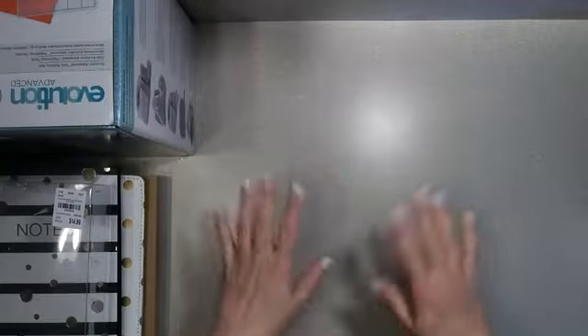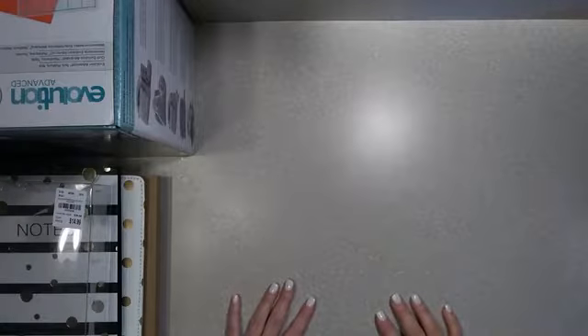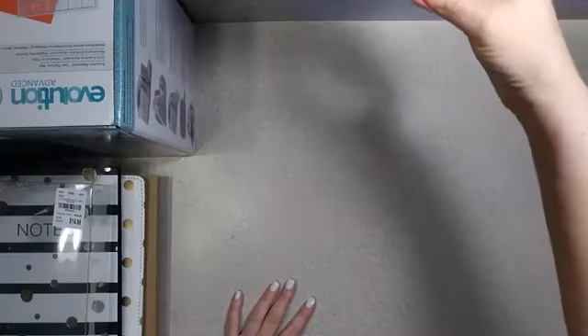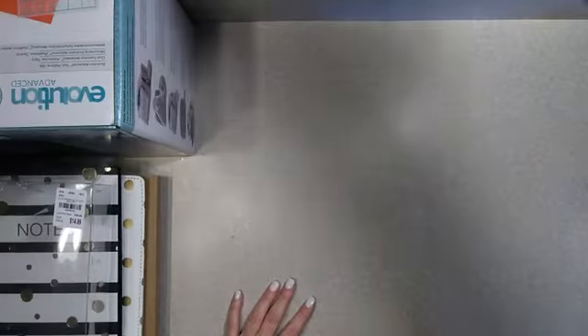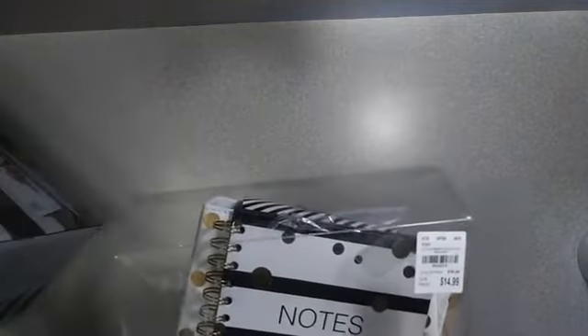Hey guys, welcome to the replay! If you're joining us on the replay or live, type in the chat bar and let me know you're here. Say hello and let me know where you're watching from. Hope everybody is having a great Saturday — I know I'm having a great Saturday, busy busy, all kinds of things going on. I'm gonna move some things over, may have to move the stuff completely out of the way of the camera.